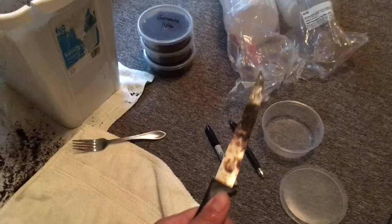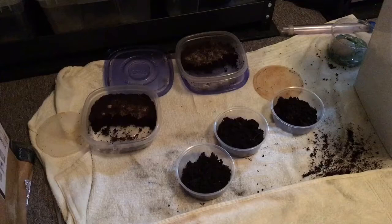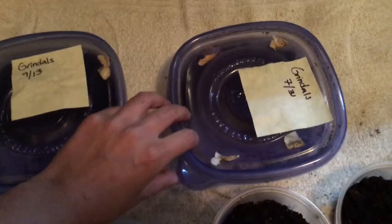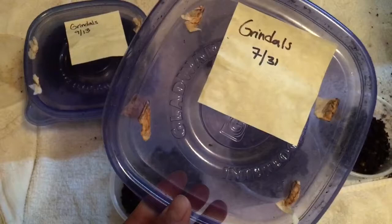This is what the container looks like empty; this is a lid. I have a sharpie and my knife — this knife is disgusting because when I burn holes, I heat it up under a flame and then plunge it through plastic, but we won't have to do that today. I also have a fork and lots of towels. On these larger cultures — the ones I actually feed out of — you can see I have large holes stuck through with coffee filter paper so that insects and stuff can't get in. I really need to replace those because they're starting to look yucky.